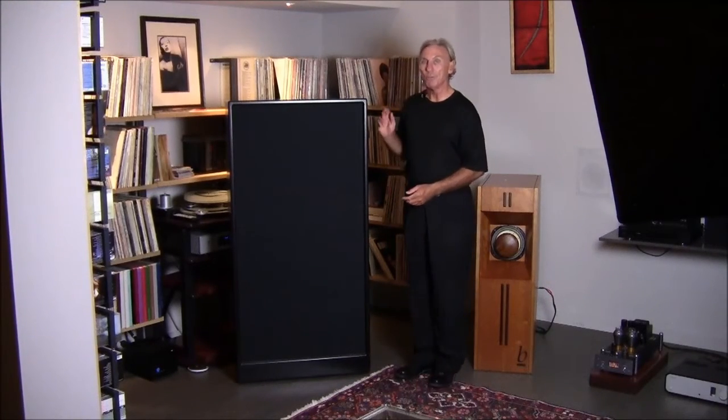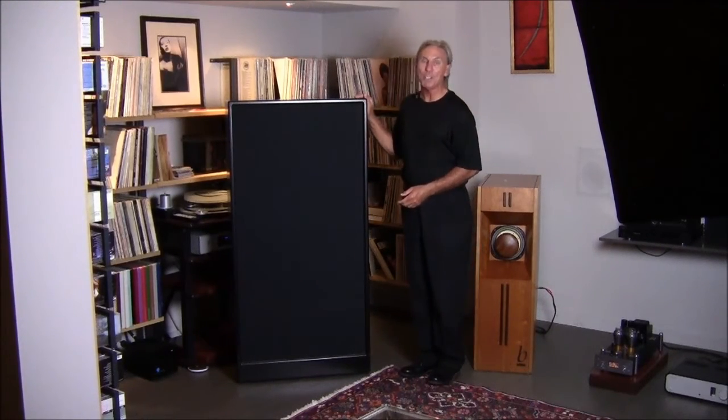Hi everyone, I'm Dennis Foley from Acoustic Fields. This is our ACDA series. This is an ACDA 12 — the 30, 40, and 50 cycle absorber.